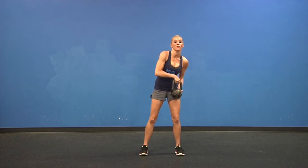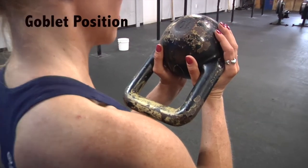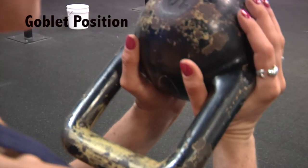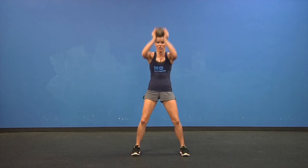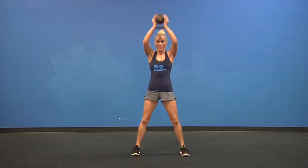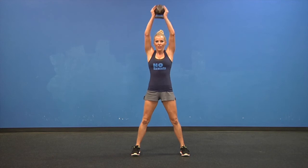I want you to grab your kettlebell through the horns. Keep the handle tilted towards your chest. Give me a good squat. Now press this up over your head — straight up. Don't forget to breathe and keep your back upright. Be strong.